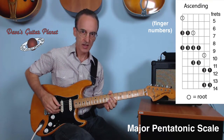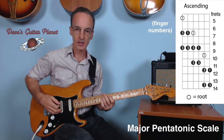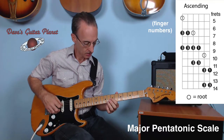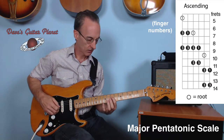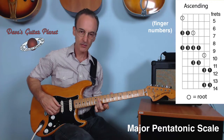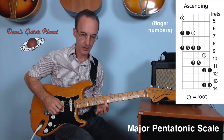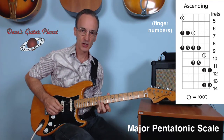That same exact pattern — first finger, third, slide two frets, first finger, third, first — we're going to repeat from the seventh fret of the D string. First finger, third finger, ninth fret, slide up to eleventh fret, first finger ninth fret G string, third finger eleventh fret G string.